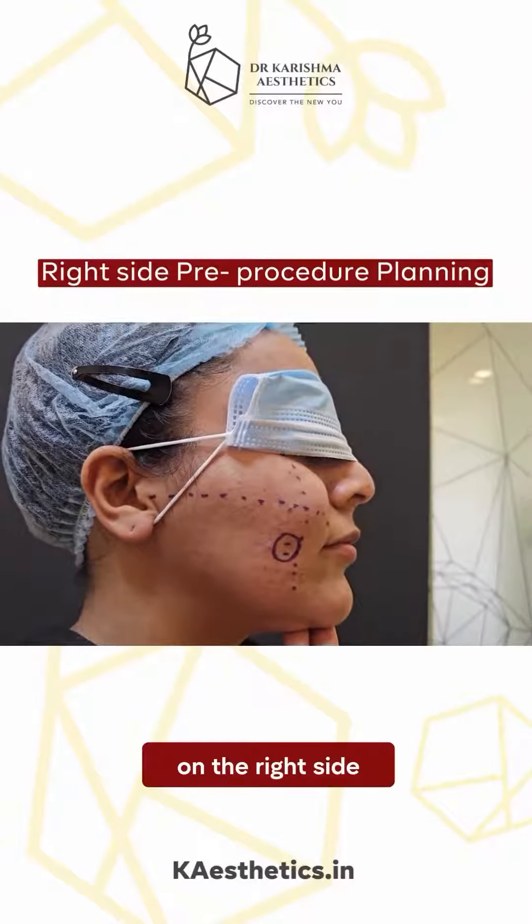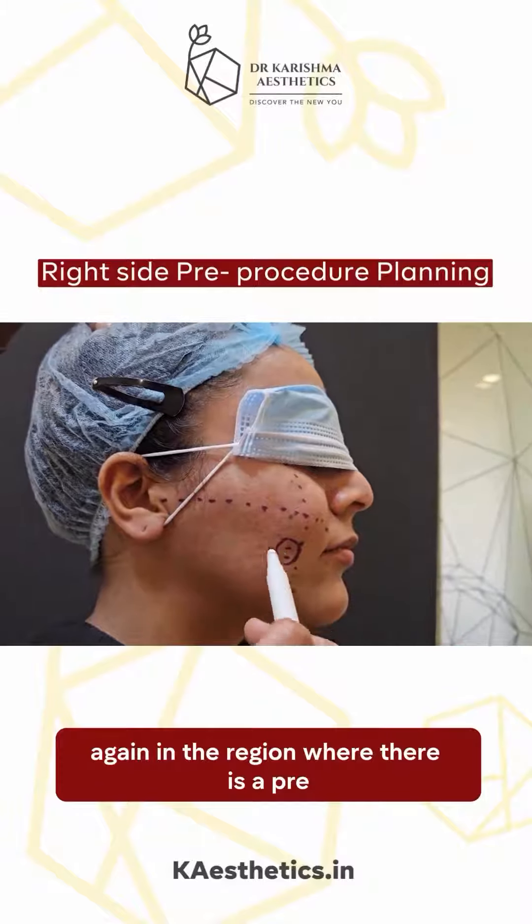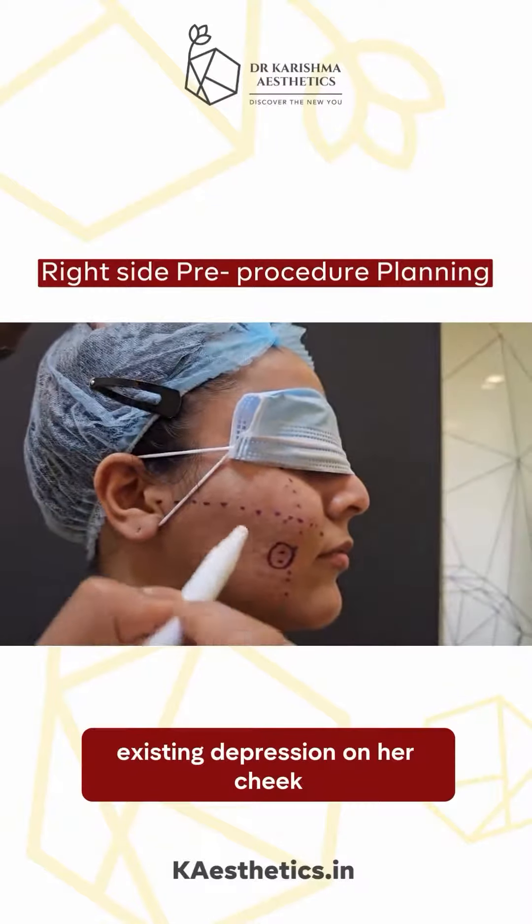On the right side, we are creating a dimple again in the region where there is a pre-existing depression on her cheek.